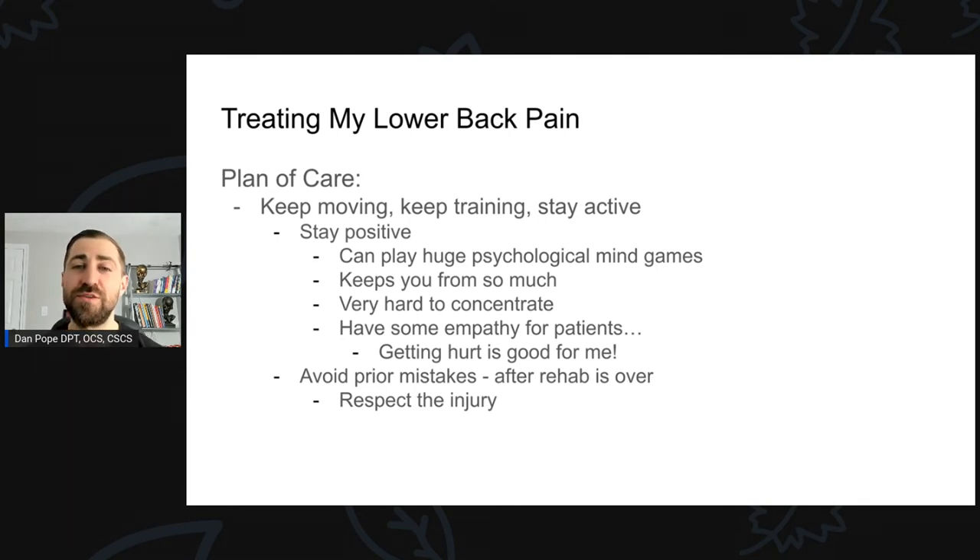The last piece is figuring out why someone got hurt in the first place and trying to avoid those prior mistakes. I love the saying 'the body keeps the score' — pain and injury is your body's way of trying to protect you. Over time your body becomes more apt to give you pain if you do things similar to how you got hurt in the past. I just have to be smart about my training, be a bit of a detective, figure out how I got hurt, and try not to repeat those past mistakes.